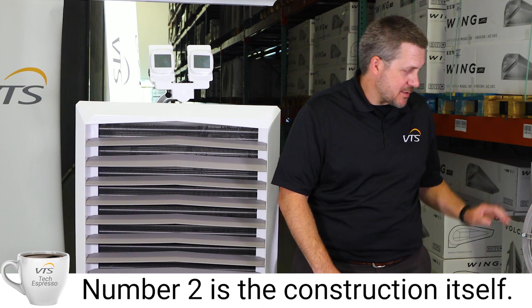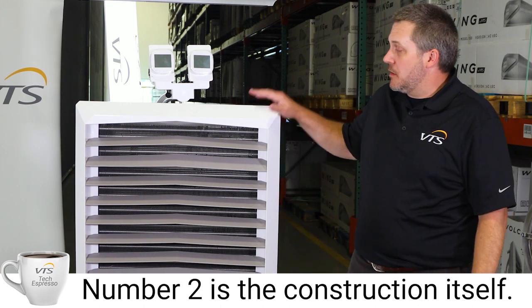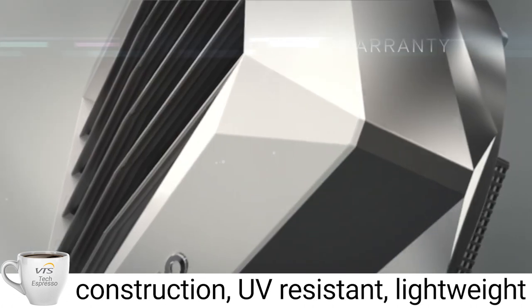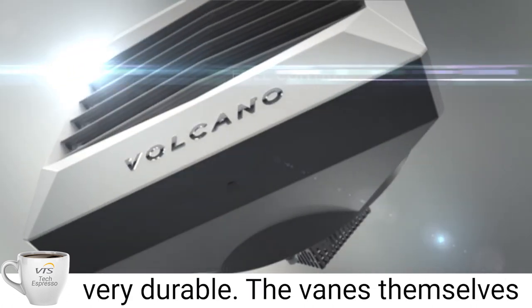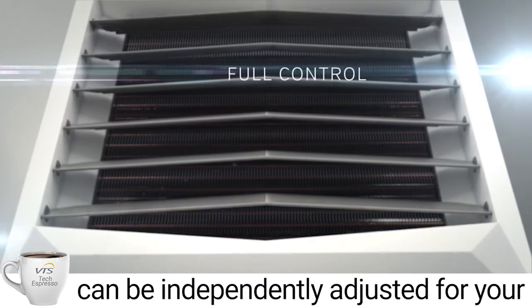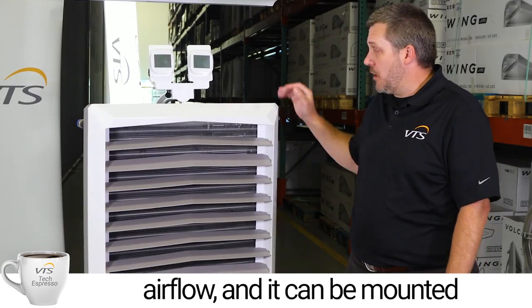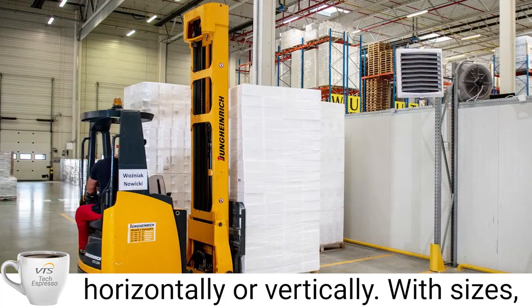Number two is the construction itself. It's an ABS molded plastic construction — UV resistant, lightweight, and very durable. The vanes themselves can be independently adjusted for your airflow, and it can be mounted either horizontally or vertically.